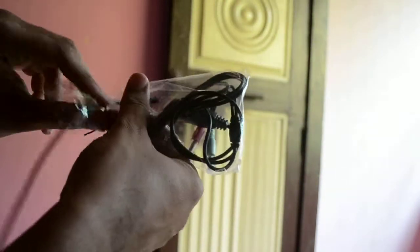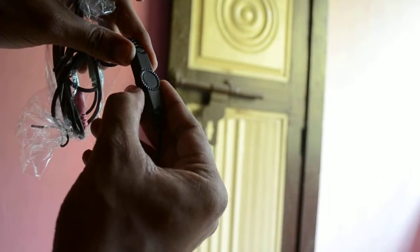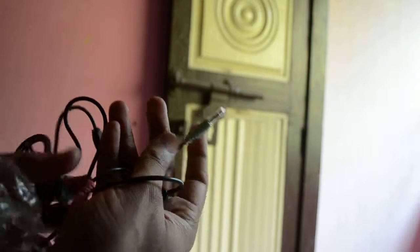Coming to the connectors, it has a volume control. The connectors are normal ones — these are not gold plated. Let me give you a closer view of the headset.